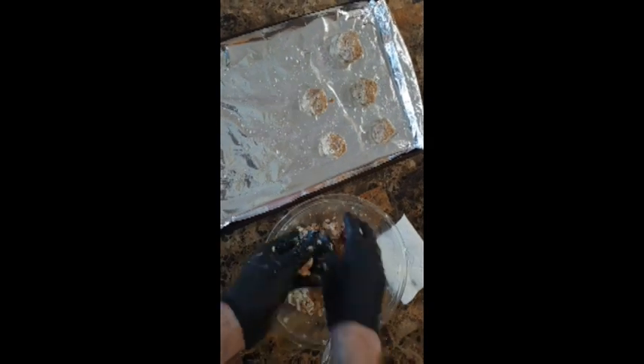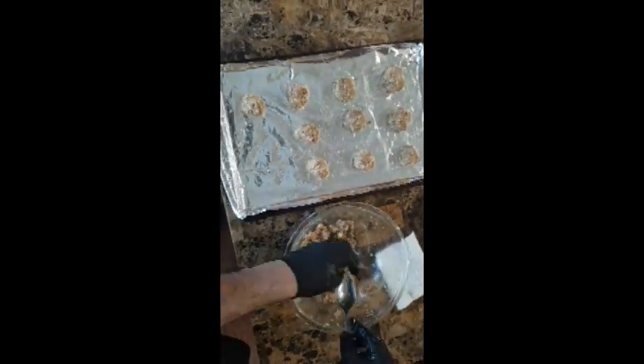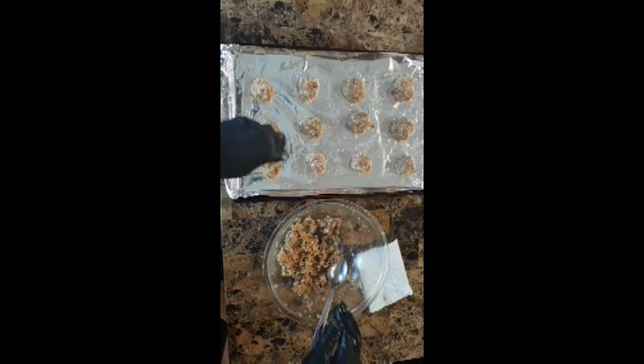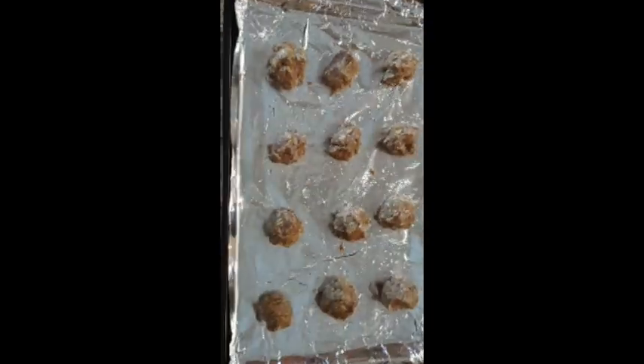I'll speed this up so you can see the finished product and get to cooking. Time to put these in our preheated oven at 450 degrees.